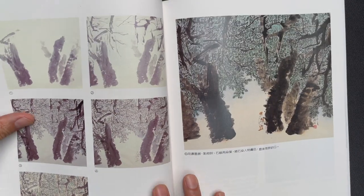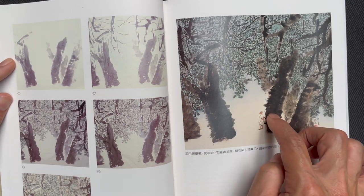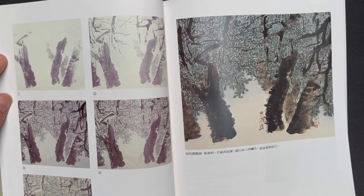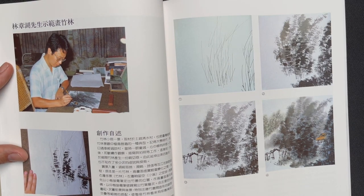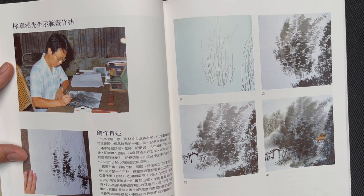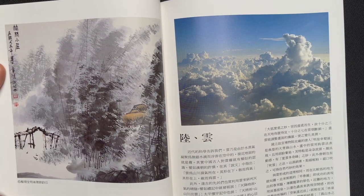Transitioning to another artist and style, we have a figure standing amidst large trees, shown being built in five different stages with the final painting visible. Changing to yet another artist, we have a structure hidden amongst trees with a strong sense of wind and movement in the sequence, followed by the enlarged shot of the full painting.